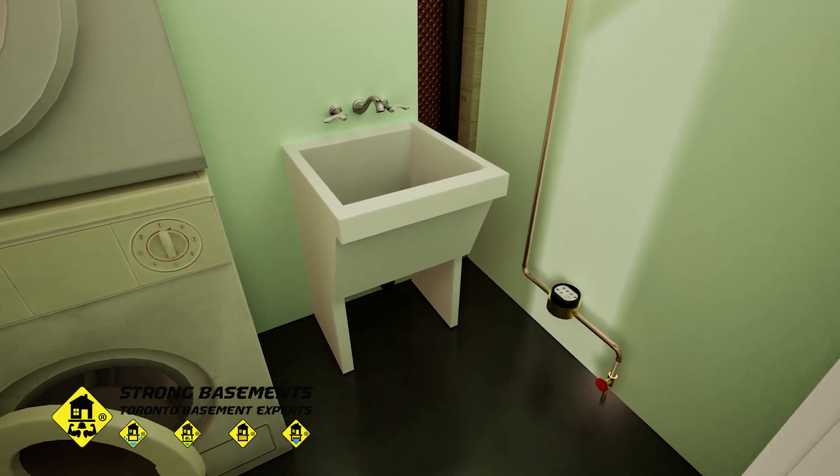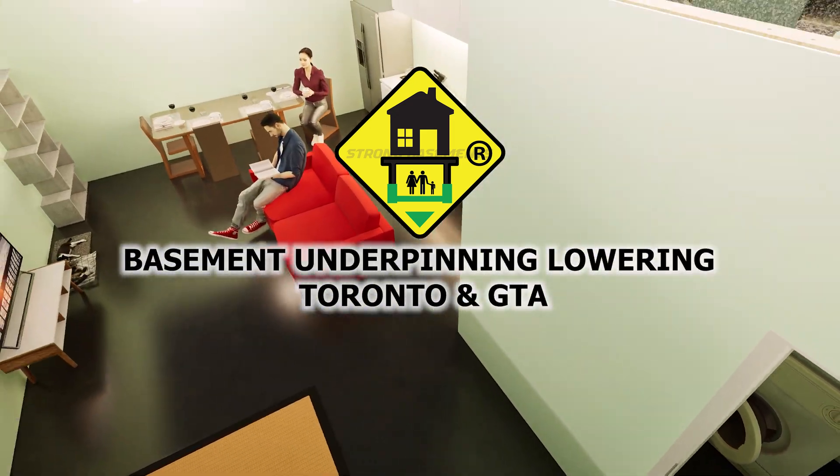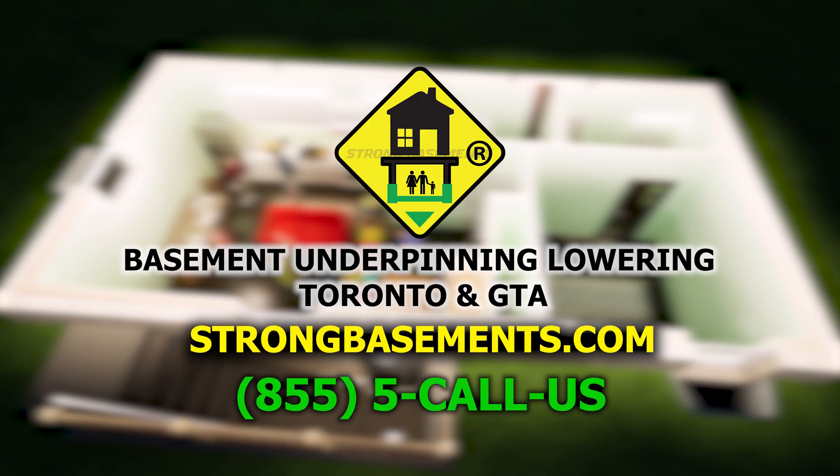Your new basement can look just like this. Call Strong Basements today for a free estimate or consultation. We stand behind our work with proven quality and fair, competitive pricing.